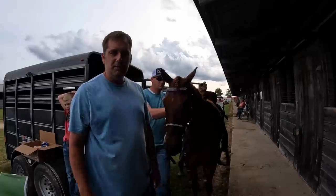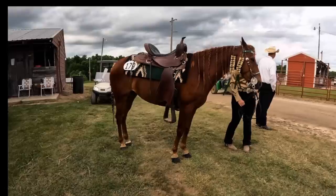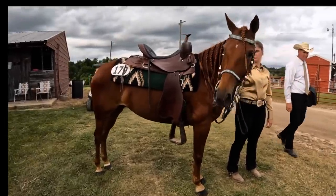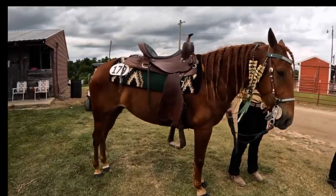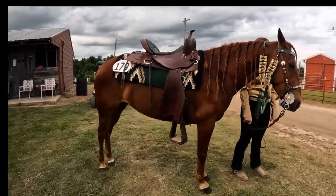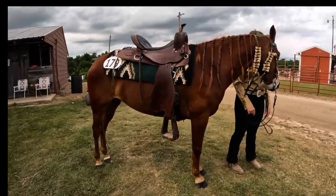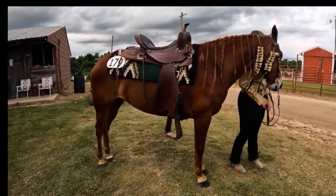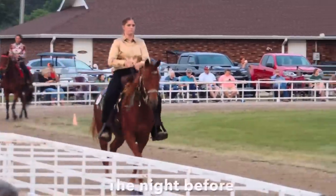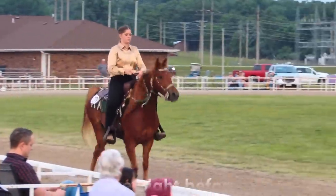Just to catch everybody up, in case you don't know, this is Pearl, and she is a five-year-old registered Missouri Fox Trotter mare. We're in Ava, Missouri, which is where the headquarters of the Missouri Fox Trotter breed is located — the office is located here on the showground. Twice a year, there are two big shows for our breed held here: the fall show and celebration, and the spring three-year-old maturity, which is where we are now. Our daughter Rebecca ended up showing Pearl also, in one of the youth classes.